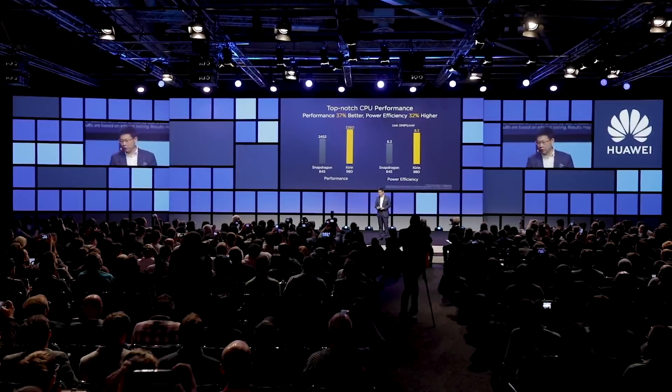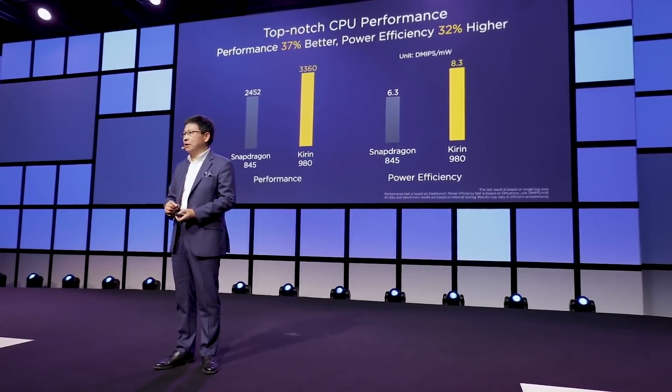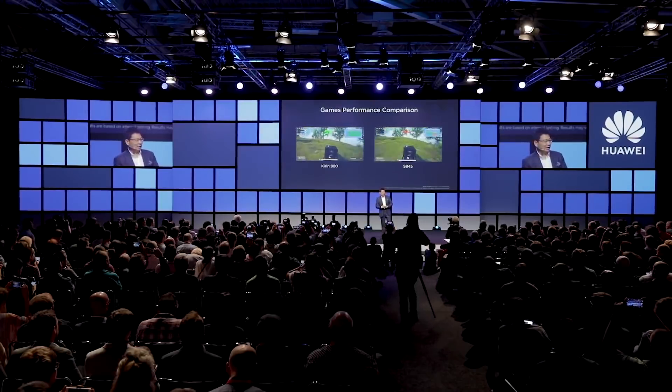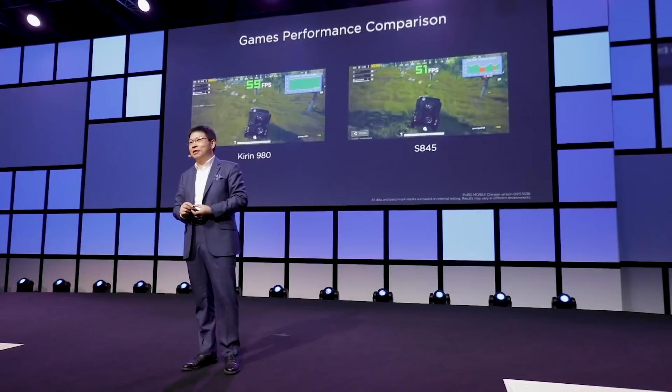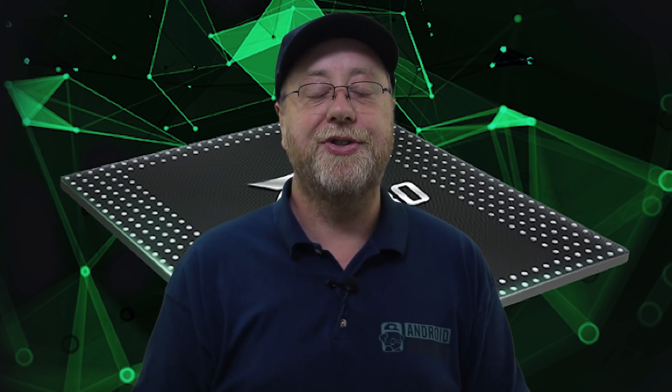On performance, the figures Huawei are quoting show that in the single-thread Geekbench score, the Kirin 980 will get 3360, which is 37% greater than the current single-thread score of the Snapdragon 845. For GPU, Huawei claim the 980's GPU is faster than the Snapdragon 845's, but there are two caveats: first, that requires GPU Boost technology to be enabled, which has to be built into the game itself and isn't automatic; and second, there are accusations that Huawei have been cheating a little on benchmarks to bump up performance when a benchmark is detected running.